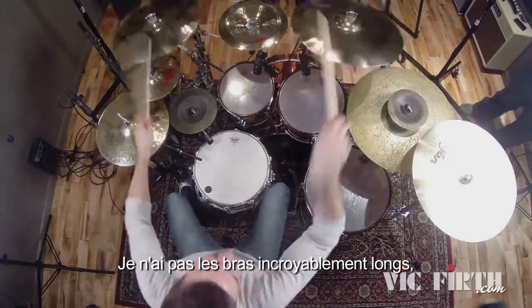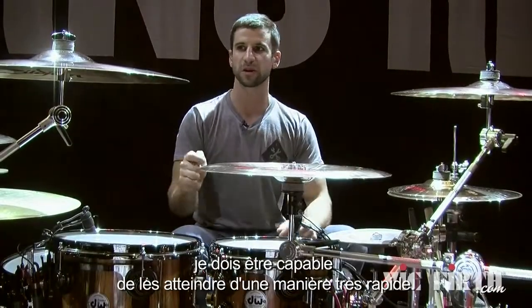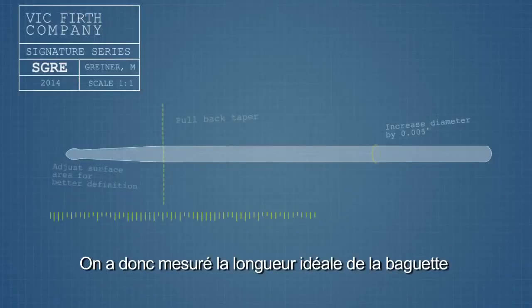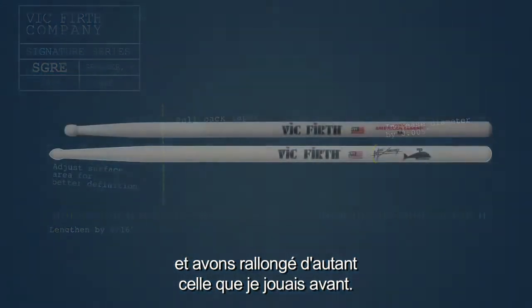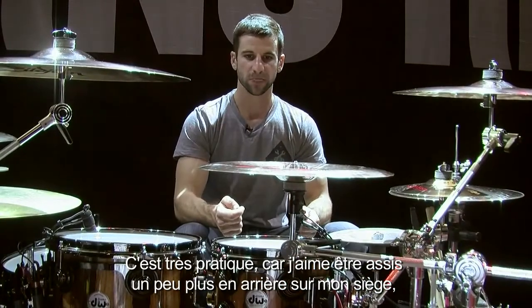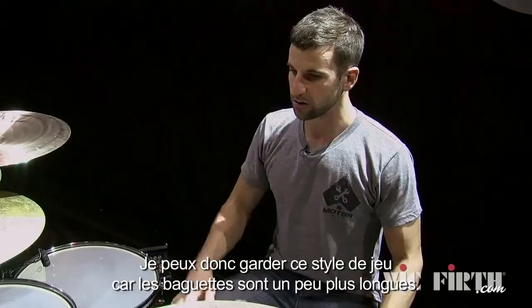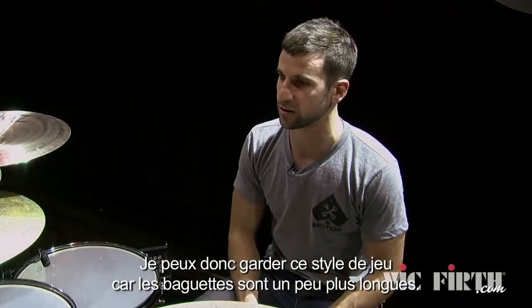I don't have incredibly long arms, so when I'm playing all of these cymbals, I have to be able to reach them and reach them in a way that's quick. So what we did was we took the length of the stick and extended it from the stick I had been playing prior. It's very accommodating for me because I like to sit back a little bit more on my throne, sit straight up, keep my back straight — therefore the stick's a little bit longer to accommodate that kind of playing style.